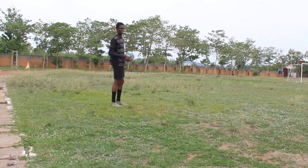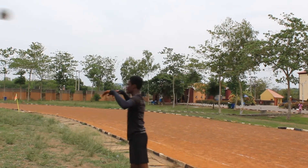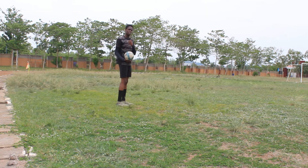The third and final rule is that the player must throw the ball with both hands from behind and over his head from the point where the ball left the field.